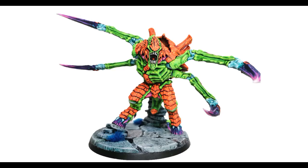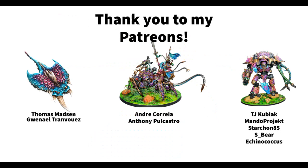I'd also like to take this opportunity to thank my Patreons who are helping support this channel — I'm really very grateful. Thank you to Thomas Masson, Gwena L, Andre Correa, Anthony Polcastro, TJ Kubiak, MandoProject, Starcon85, Espear, and Echinococcus. If you'd like to join these wonderful people in supporting the channel, you can find a link in the show notes. I also have an affiliate link to Huge Miniatures where you can save five percent on their paints — especially their fluorescent paints — and also help support the channel while you're buying paints.